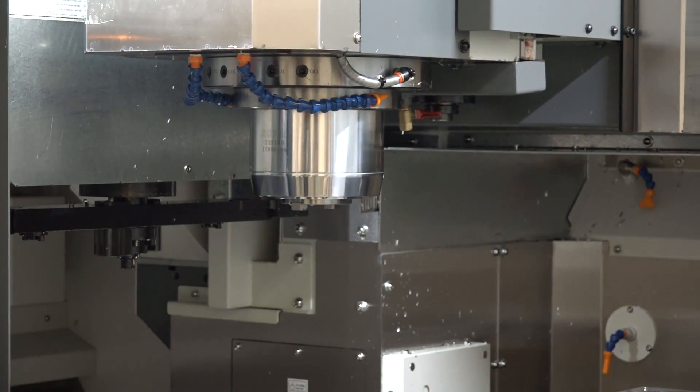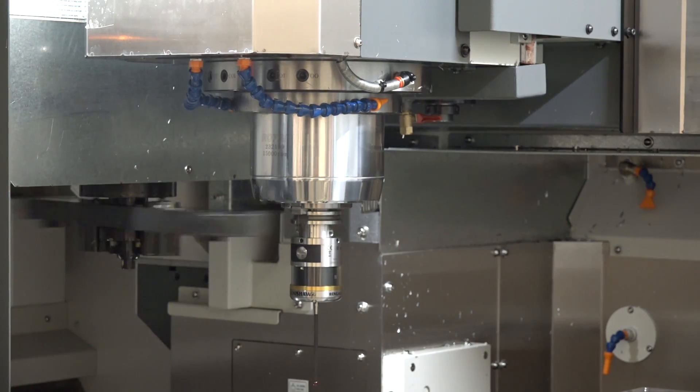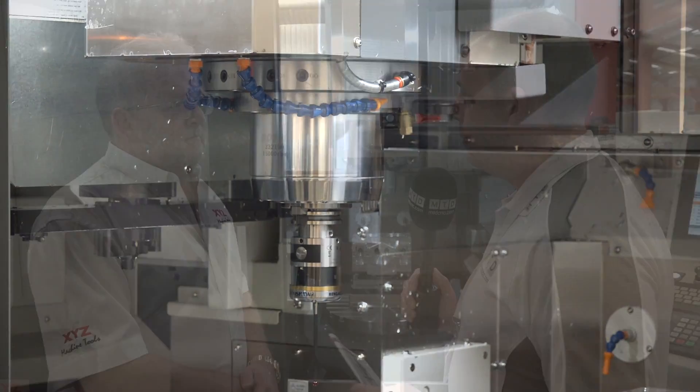Coming down to some of the options on the machine, we have a side mount tool changer — which we'll see changing shortly. You've got various options: 24, 32, 48, and 60 stations. Someone making a mould tool might only want a smaller capacity, and somebody in full production making automotive or aerospace parts might want a 60-station tool changer.